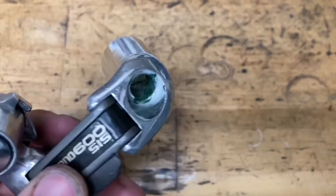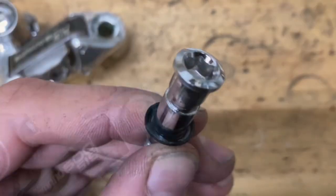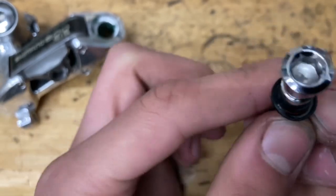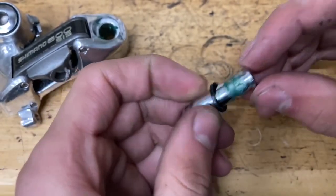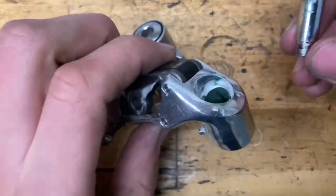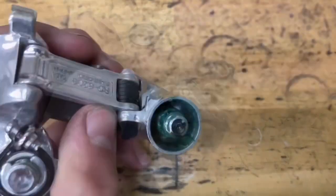Same thing for the b-knuckle: grease it up inside nice and good. Grab your plastic seal and make sure the groove is facing up, slide it onto your bolt. Put some grease on your bolt and grease up the little area on top just a little bit, then slide it on with a rotating motion.